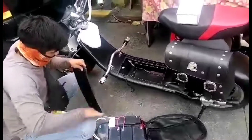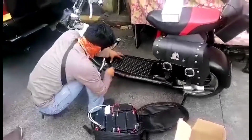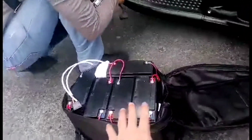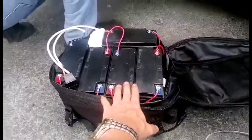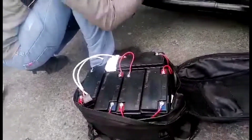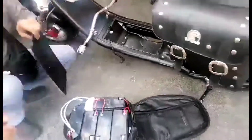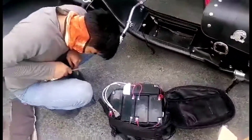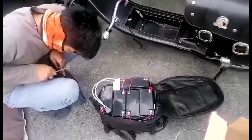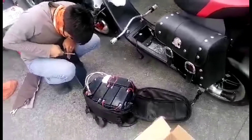It would cost me around 16,000 to 20,000, so what I did is modify the battery setup. This is a lead acid battery — all of these batteries totaling 60 volts, 20 amperes. Instead of lithium, I'm using lead acid. The cost of the batteries plus the charger is around 7,500.